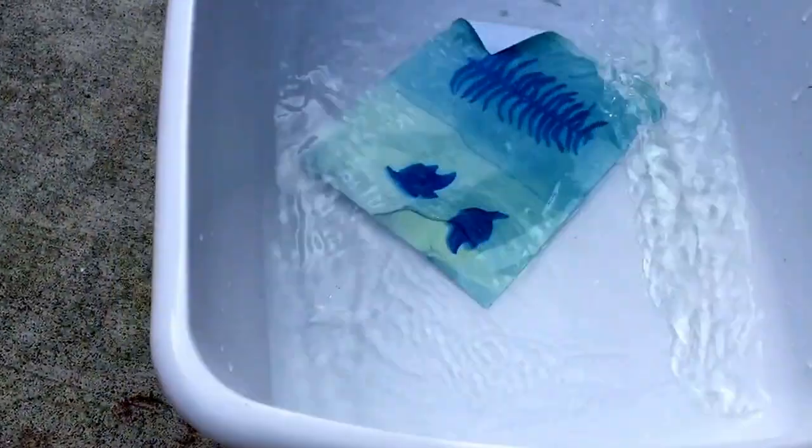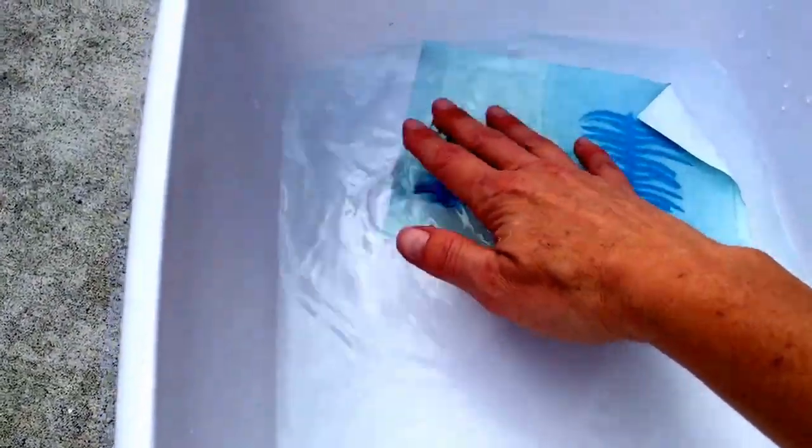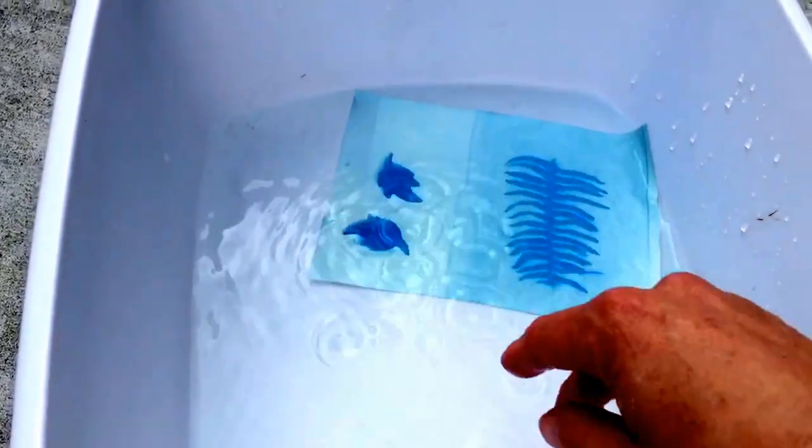I didn't put very much water in here, but I'll put it in the water. These will be the tubs that we use — they'll have more water in them — for just about a minute.